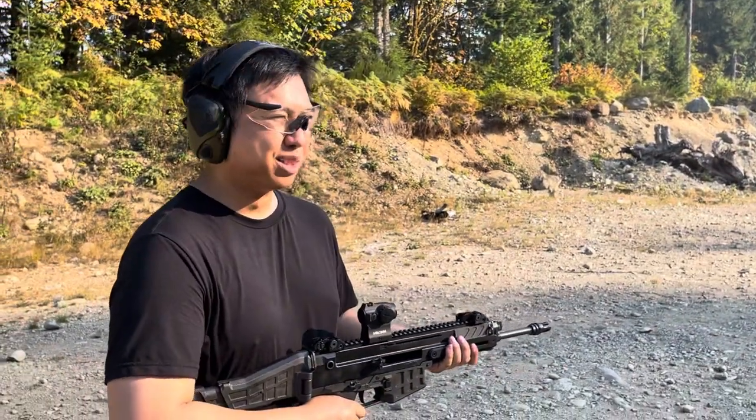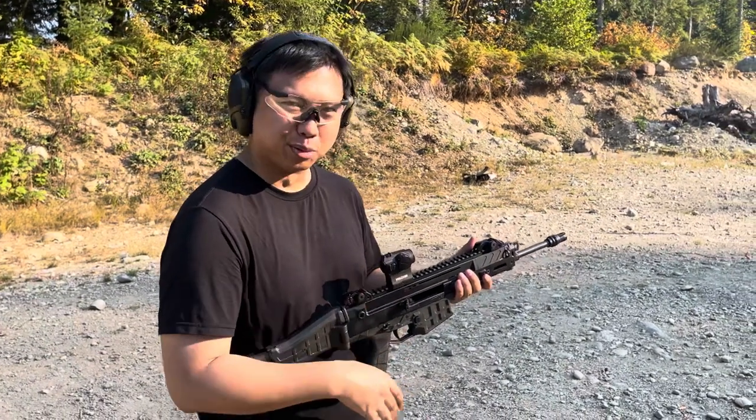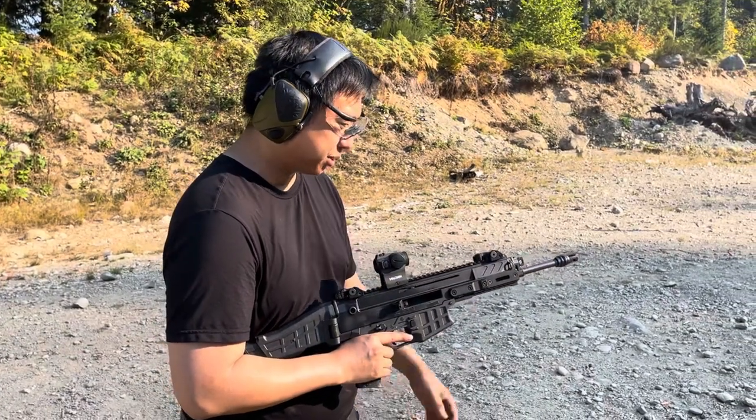Let me know what you guys think — is it a good idea to have it inside the trigger guard or not? This is different from what we're used to in ARs here in the US.